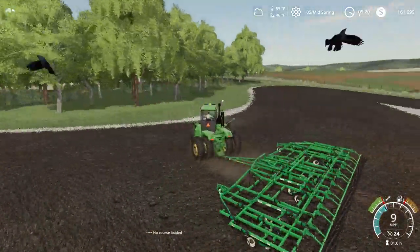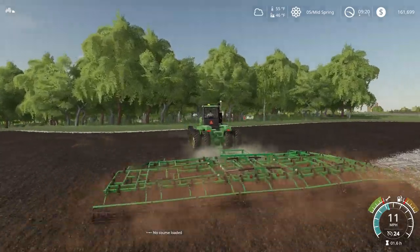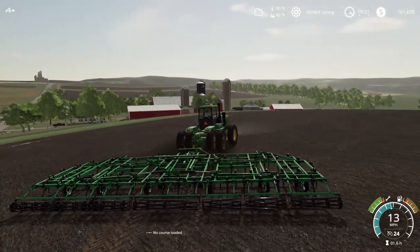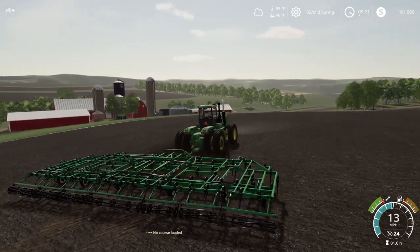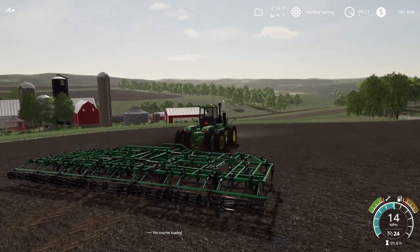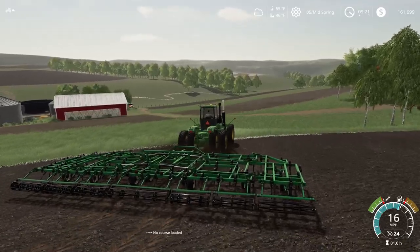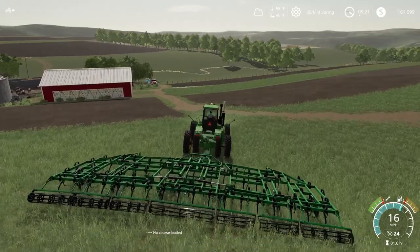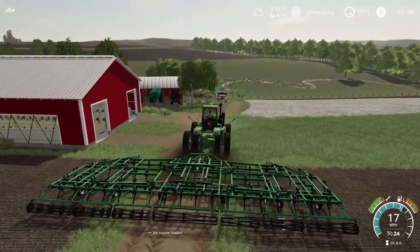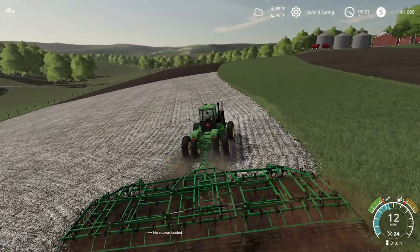It doesn't take long at all with this 8960. All right, so we just finished this field up — didn't take us long at all. We're just going to take it slow because we just have to go past one contour and then we head down to our bottom field. The wheat is still not up so we can drive over it without killing it with these tires. Get this girl started in the field.